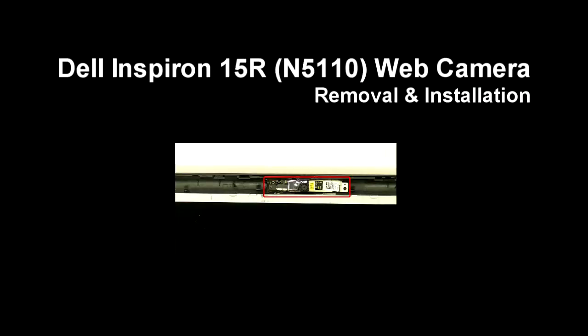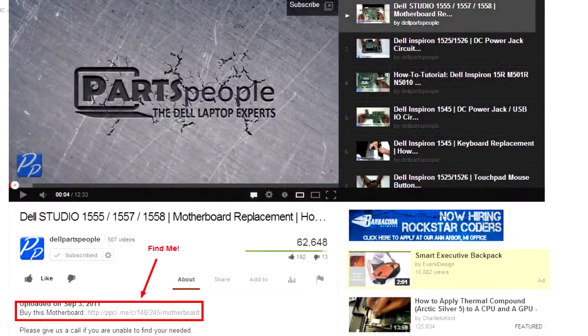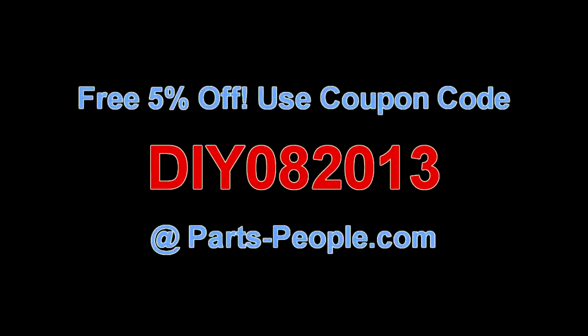This video will show you how to remove the web camera on an Inspiron 15R N5110. Check the links in the description below to find parts for this laptop. Partspeople.com offers 5% off to do-it-yourselfers with this coupon code.